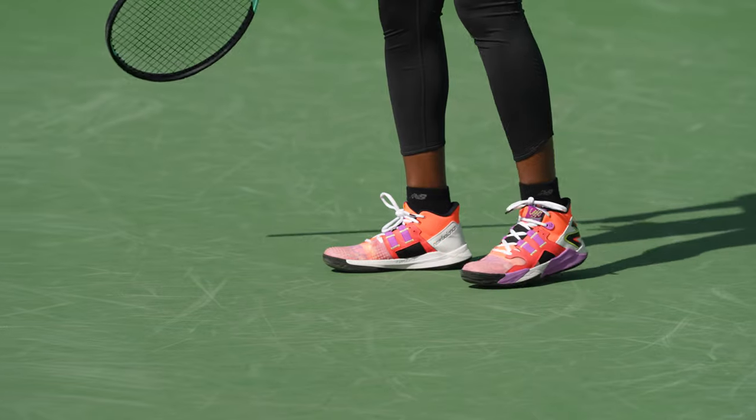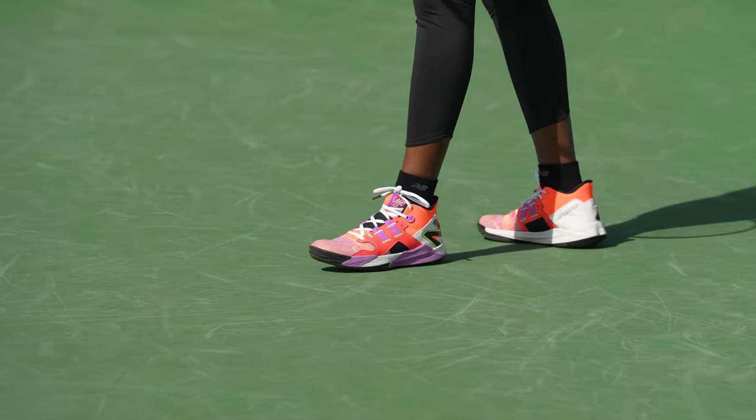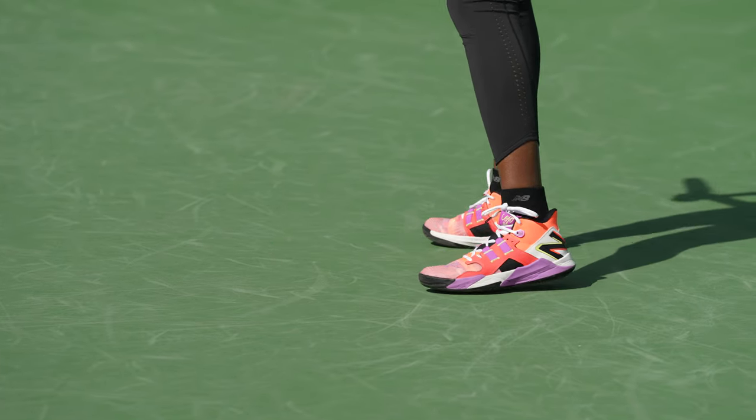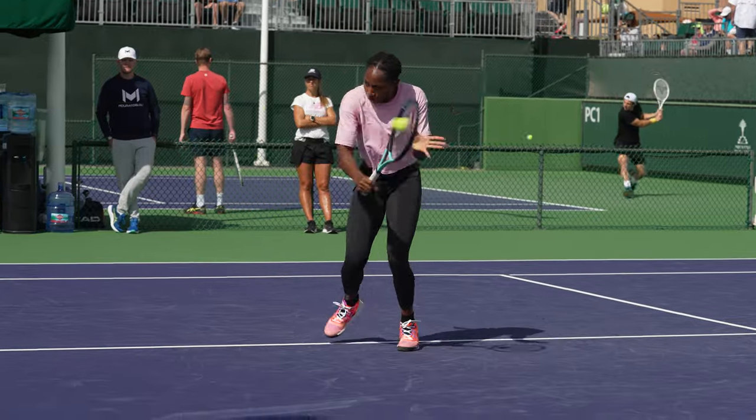The process of designing my signature shoe with New Balance was a fun process — not what I expected going into it. We started off with three different models, I chose the one I liked the most, and then they gave me different variations of that model. It took a long time going back and forth making it just right. I ended up trying a total of like three prototypes — who knows how many they actually made — but it was a difficult process, and it was fun.